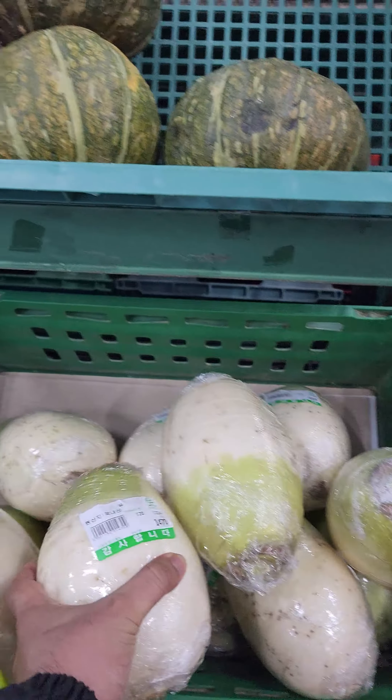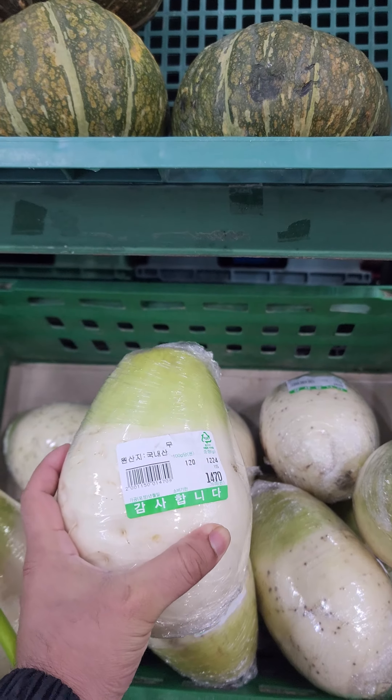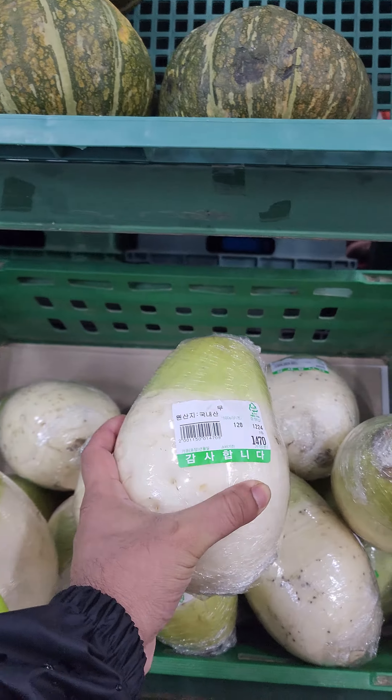So, it's about 150 grams. It's about 300 grams. It's about 300 grams.